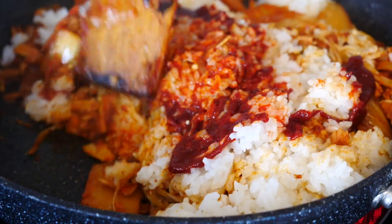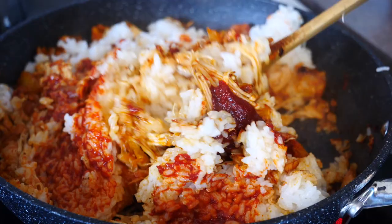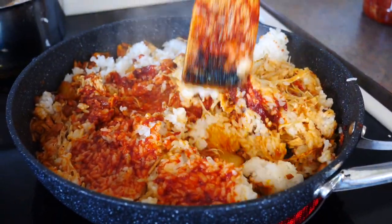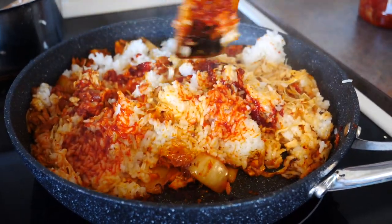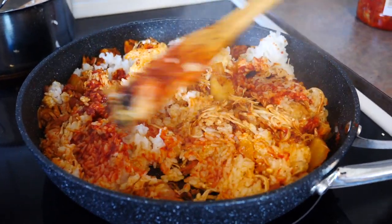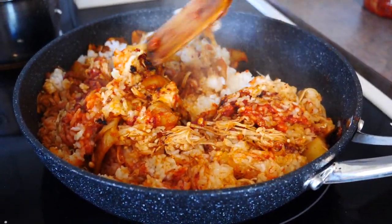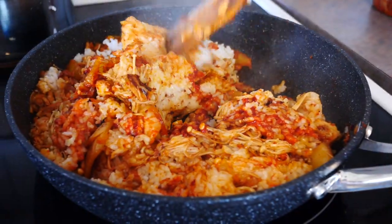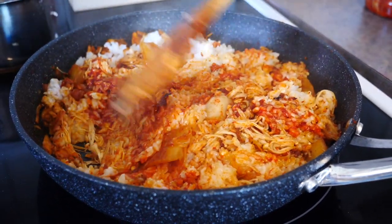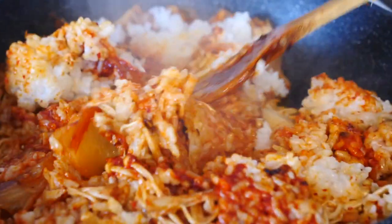Now we just fry the rice. This is fascinating for me too because I'm learning how to make this from Audrey just by filming and watching. She's trying to burn the rice on the bottom slightly — that is the best part. If any Koreans are watching, you can give me your advice on how to make this better with what I have in Canada. It sure looks good though — it's coming together.